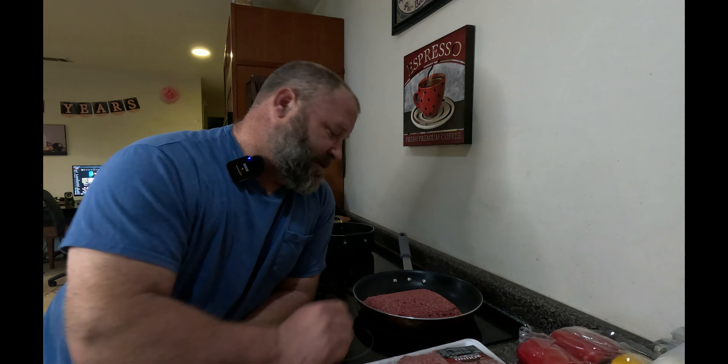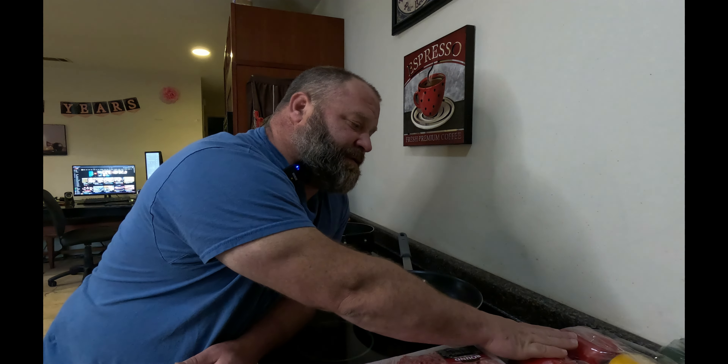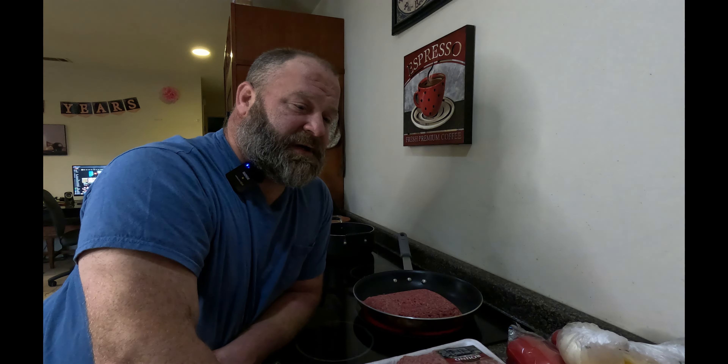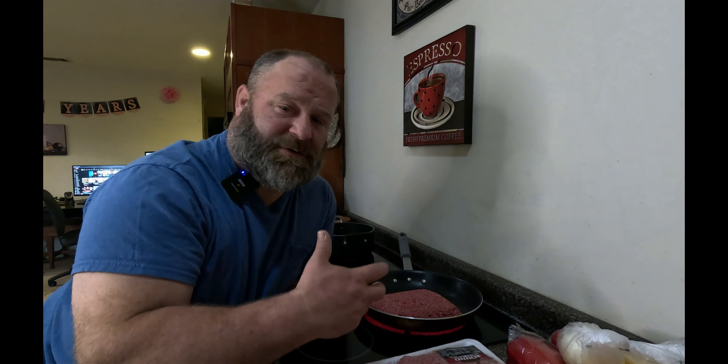So all I'm used to doing is filling a whole crock pot. My ingredients are five pounds of beef burger, two red bell peppers, two yellow bell peppers, two orange bell peppers, one onion, and four jalapenos. That's pretty much everything that goes into my chili.